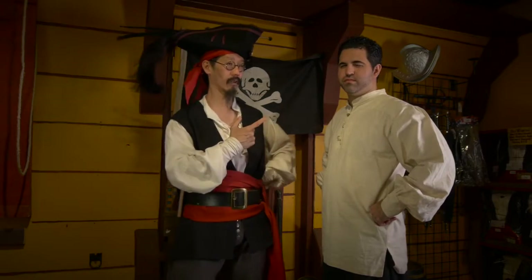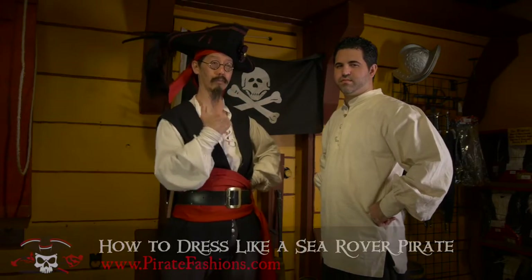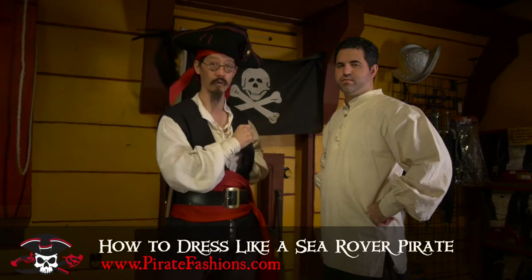Avast me hearties! This be Tiger Lee of Pirate Fashions and today we're gonna talk about how to get all garbed up in the starter outfit, the Sea Rover.